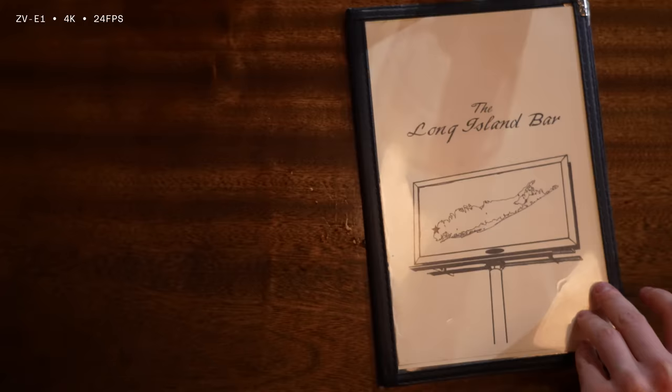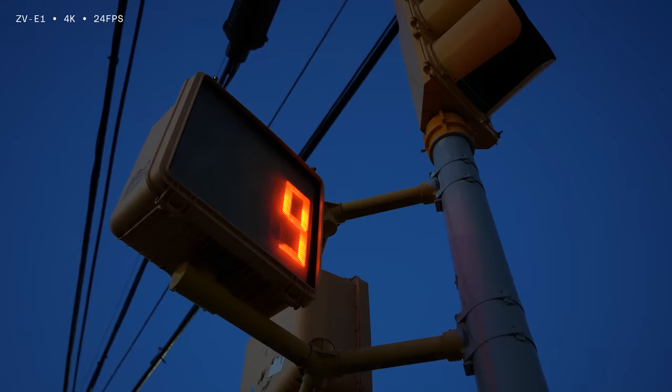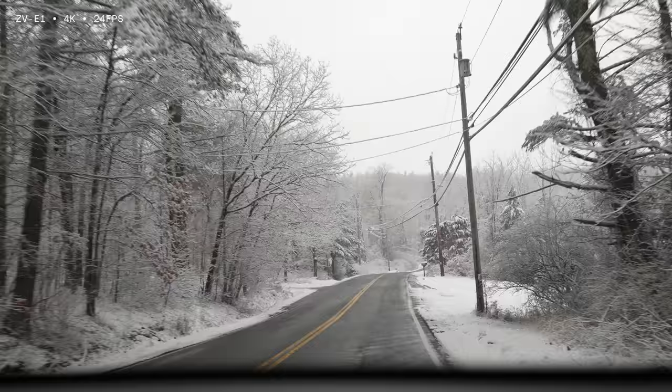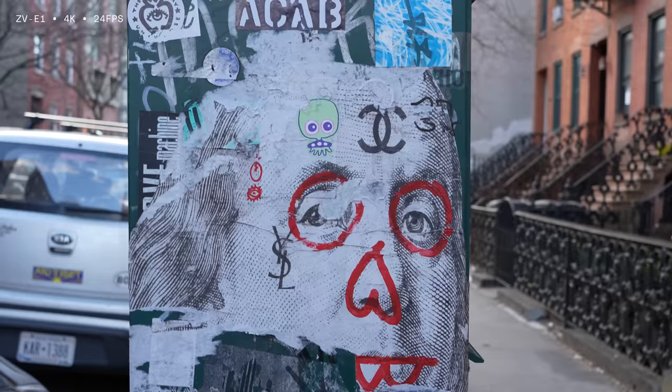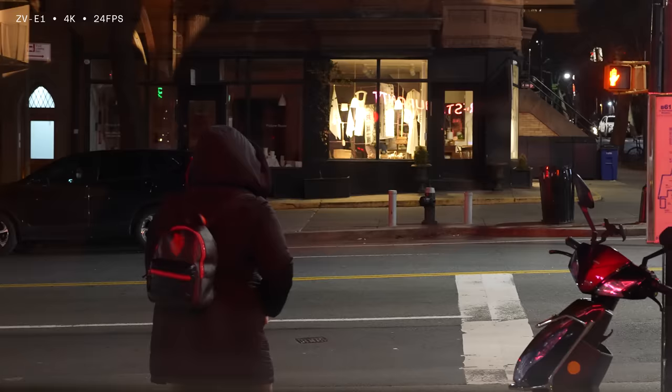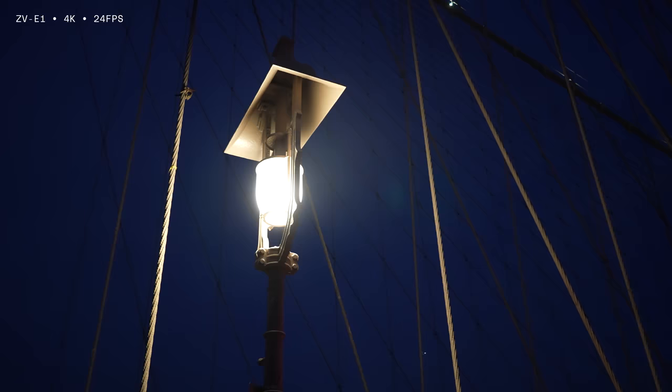All of this footage is straight out of the ZV-E1. There is very little on the user side that you need to do to make it look great. In good light, colors are true to life — just punchy enough — and the system handles shadows quite well. The details are also crisp and create video that you feel like you could just reach out and touch. I'm really happy that Sony isn't over-sharpening the image. At night though, you can see the camera doing some smoothing to shadows to combat grain and noise, though it does feel like with every new camera we get one stop closer to better low light performance.